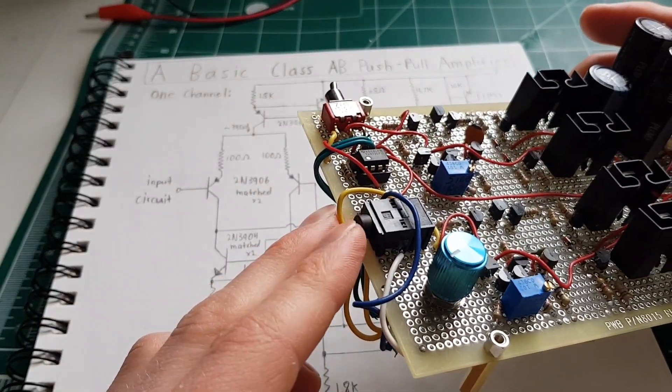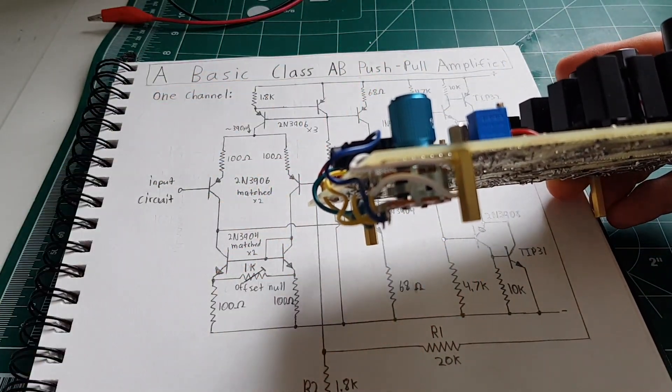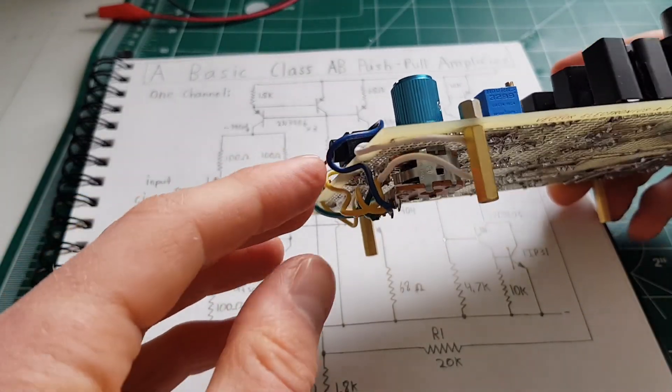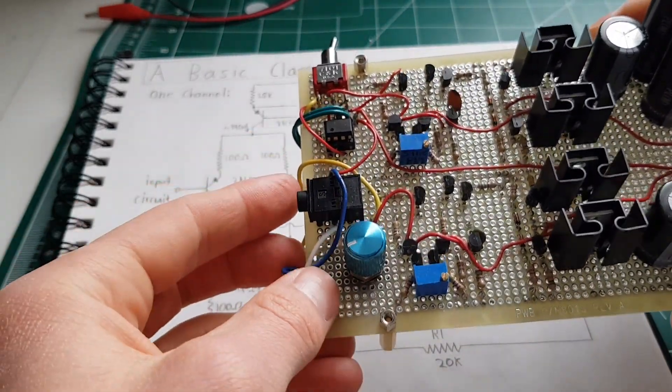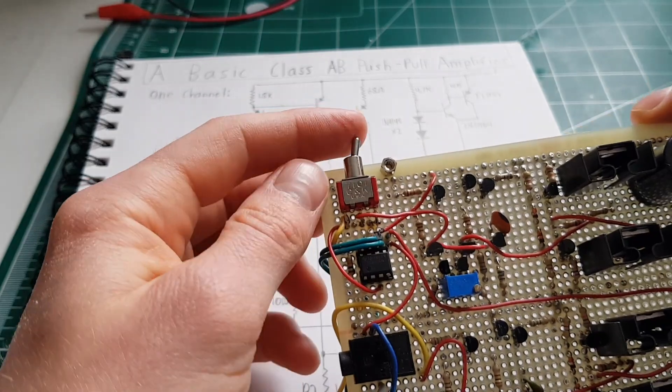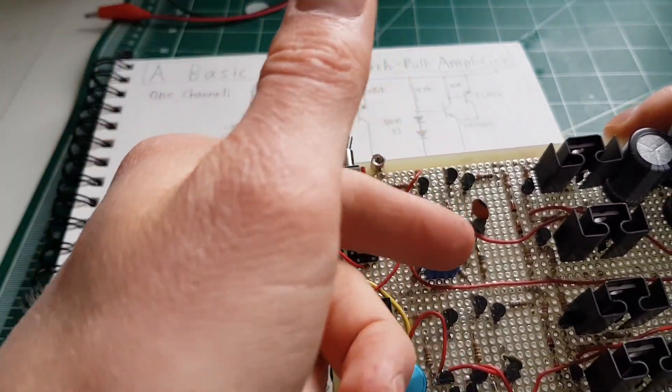I added an input jack and a dual gang potentiometer — you can see it there — and I just drilled a hole in the board. I have a switch here with this op-amp. I know it's kind of cheating because it's discrete transistors, but I wanted the ability to bridge the amplifier.